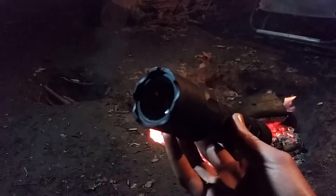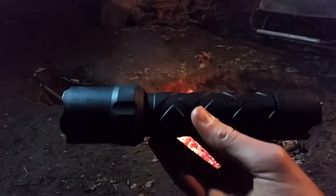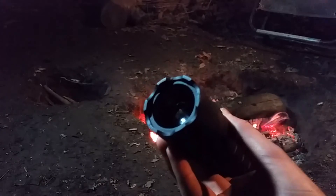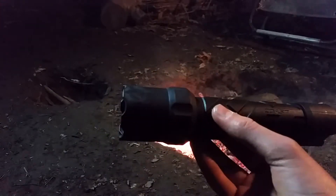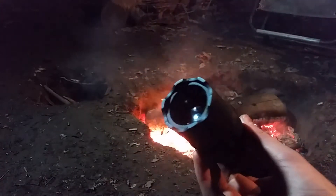So this flashlight is 620 lumens on high, which for a flashlight you can just go buy at the store for relatively inexpensive, that's really good. It might not seem like a lot compared to like the 1000 lumens Chinese flashlights, but you have to consider that's a little bit too high of an estimate, and also this runs off AA batteries.